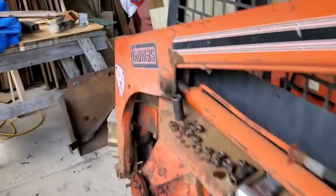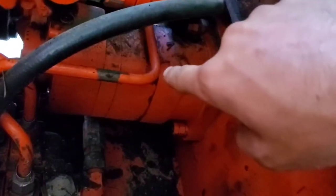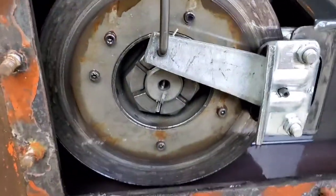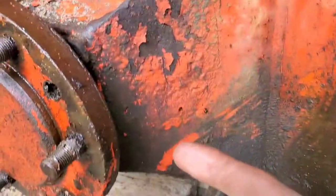This is a 1992 Thomas T133. What we're working on today is a seal kit on this torque motor, because it's draining into the crankcase, which is then escaping out into the axle seal.